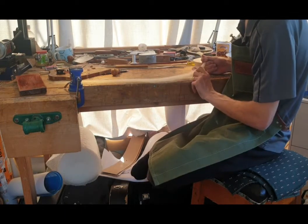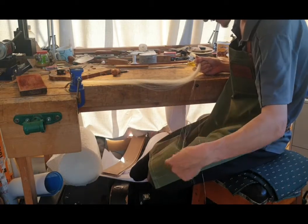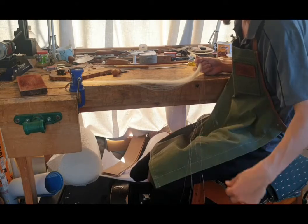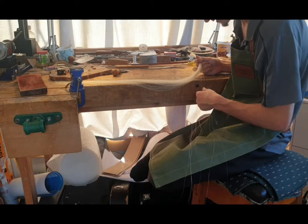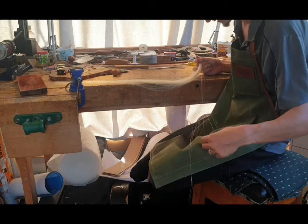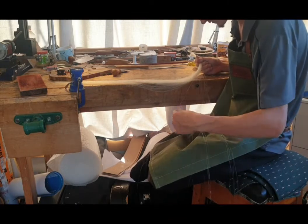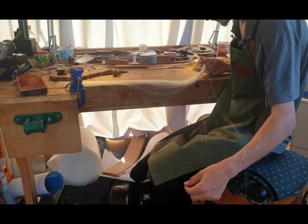I do source the best quality hair available to me, but even then when you go through it — this probably won't show up on the camera — there are uneven hairs in it. There's some that are slightly curly, a little rough, and those differences in texture can produce a difference in sound quality. If you have a rough patch of hair at the tip of the bow and a smooth patch in the middle, you can get a more aggressive sound, and it does make a difference. So I'll go through and sort out the hairs, anything that's too rough or too significantly different in diameter.